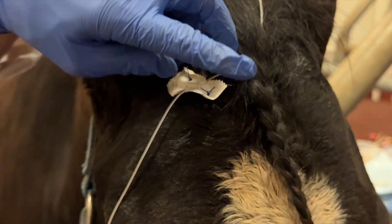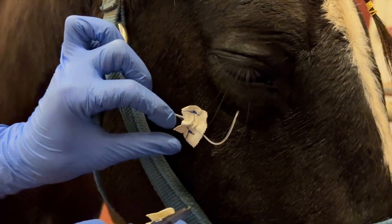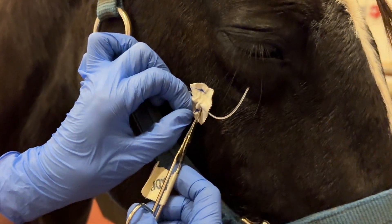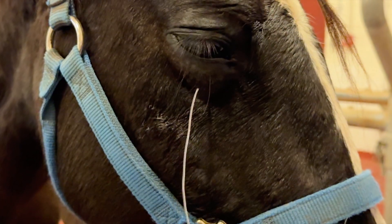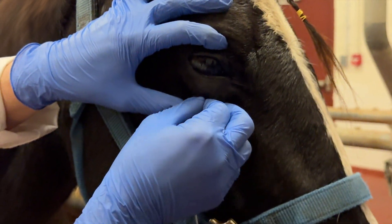You first remove the tape that is holding it in place on the head, and then cut the tubing with several inches to give you room to push it through the lower or upper eyelid that it is in place in.